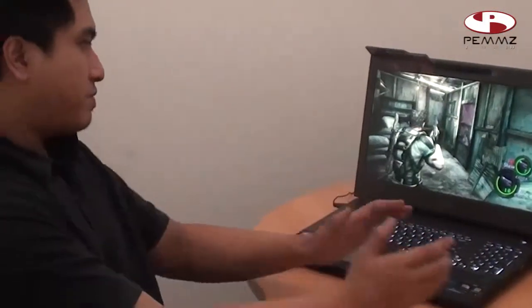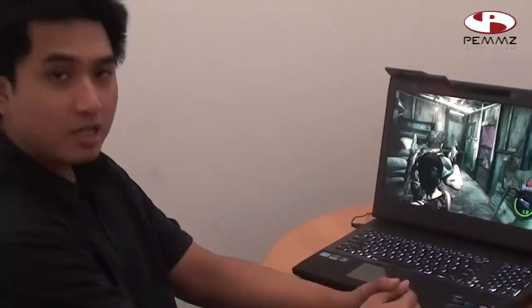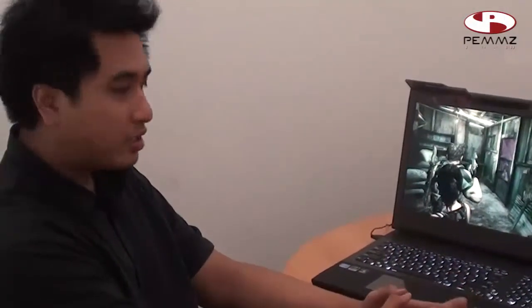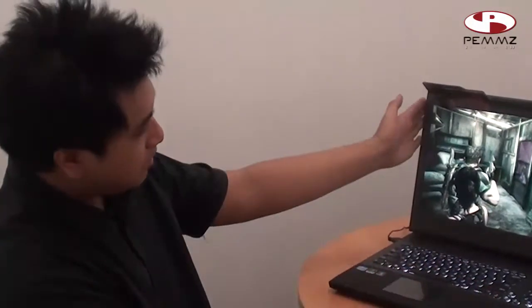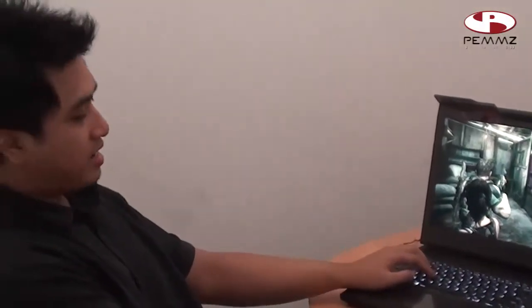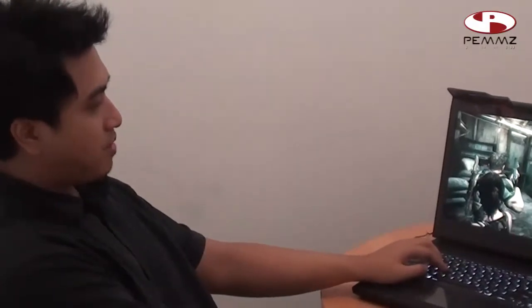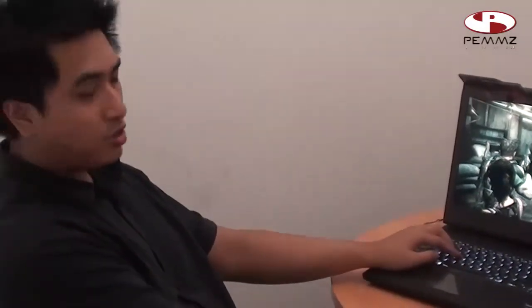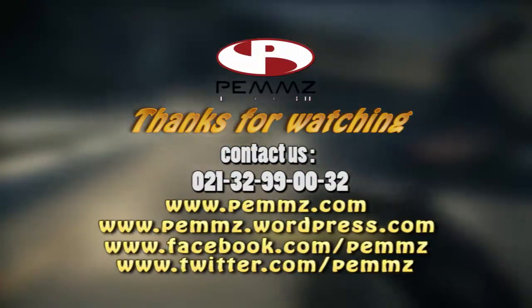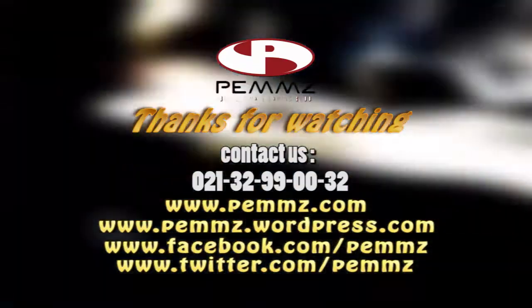Demikian dari review dari ASUS G74SX A1. Kita sudah lihat dari mulai desain, visi game, performa. Untuk saat ini saya bilang secara keseluruhan nilainya cukup baik, terutama untuk gamers — layar gede Full HD bisa dimanfaatkan juga untuk workstation, mungkin yang animator atau video editing. Karena dengan spesifikasi yang sangat tinggi, tentunya para workstation juga menginginkan desktop replacement. Saya bilang ASUS G74SX ini cocok sekali sebagai desktop replacement. Sekian dan terima kasih.